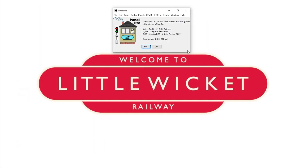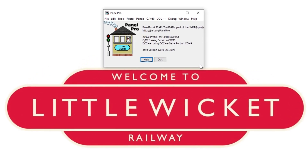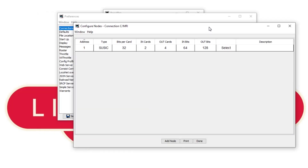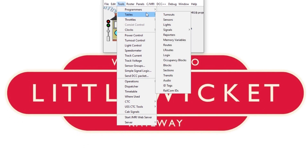Let's move on to JMRI. I might be moving quite quickly through parts of this but a lot of this — such as setting up a CMRI connection and adding turnouts and sensors — has been covered in my previous videos, and I'd like to focus on the specific steps needed for the mimic panel. You can always slow the video down or jump back if you need to. First let's check that our CMRI connection looks okay: it's on address 1, it's got the right number of inputs and outputs, and the baud rate is correct. So let's start by adding our five sensors.